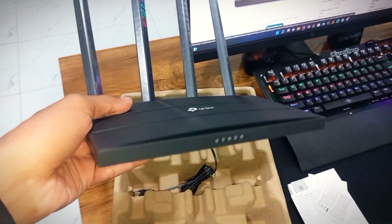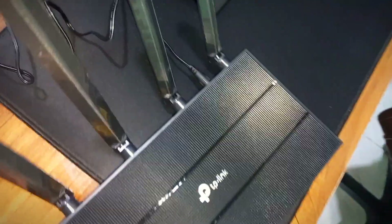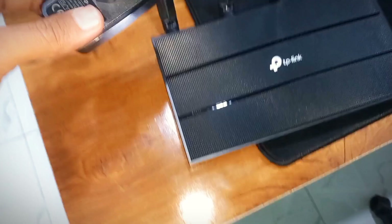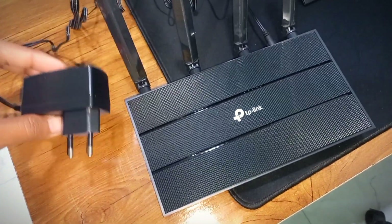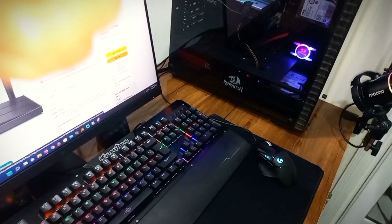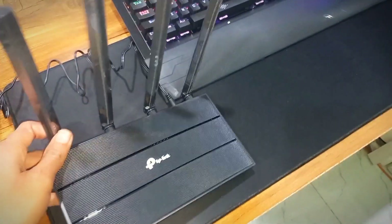For setup, plug in your adapter power cable with the internet router and plug it into the power socket. Then connect your WiFi router with your PC using an Ethernet cable. I'm going to flash this TP-Link router using the Veru OS.